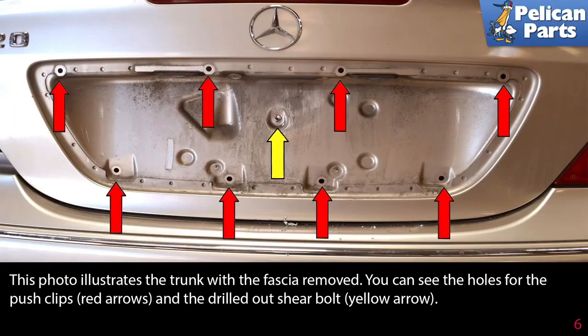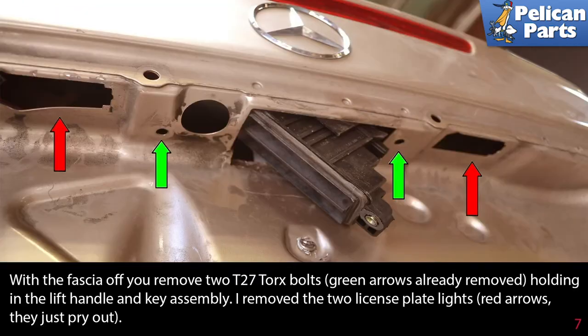This photo illustrates the trunk with the fascia removed. You can see the holes for the push clips (red arrows) and the drilled out shear bolt (yellow arrow). With the fascia off, remove the two T27 torque bolts (green arrows, already removed) holding the lift handle and key assembly.